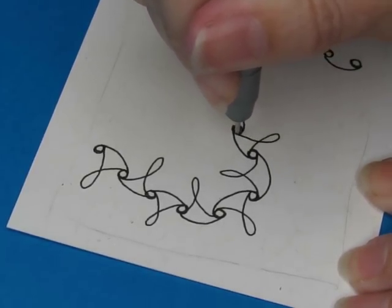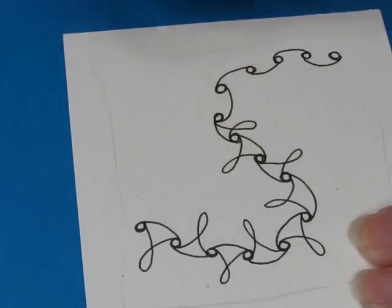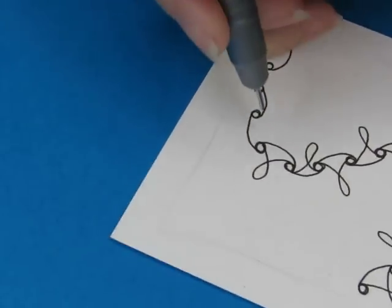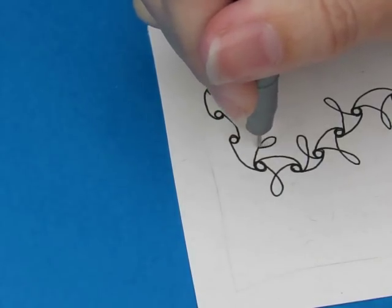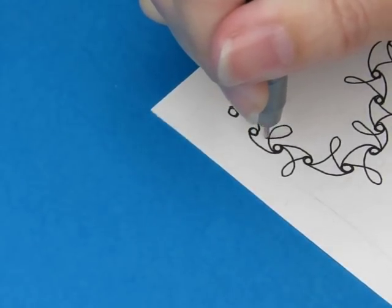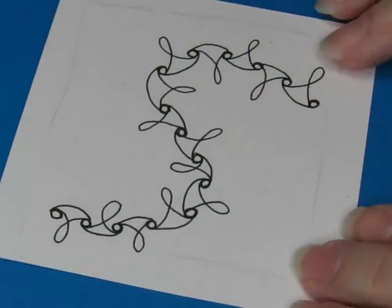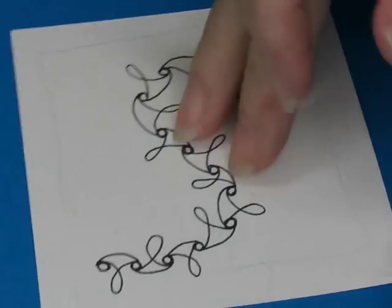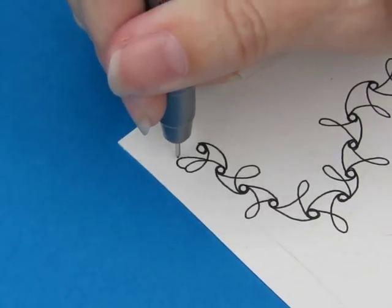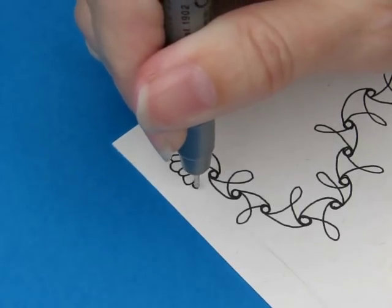Drawing Zentangle helps a lot with my anxiety. I almost didn't come on to draw today because I thought I'm really having a tough time. Then I thought, I need to draw — that's how I'm going to get through this. Drawing and prayer are my two go-to's for dealing with stuff. I've been praying and will continue to, but I also need to draw. So we're going to make these little petals on each side of the loop.